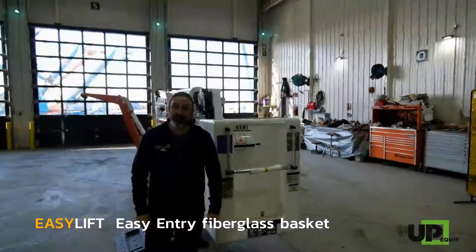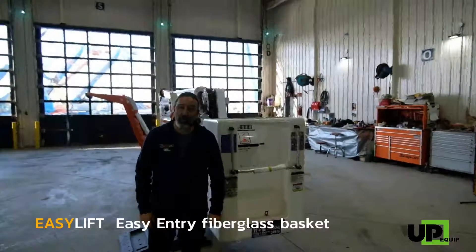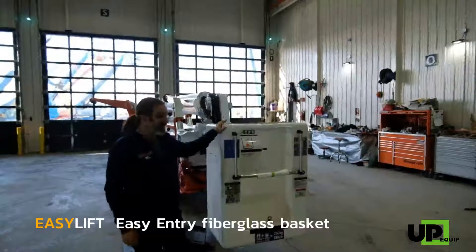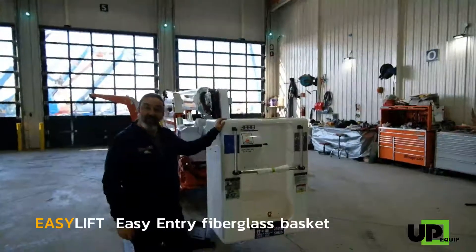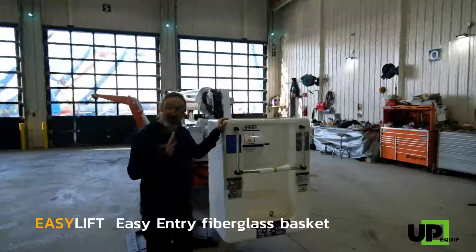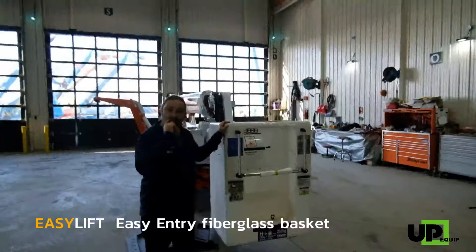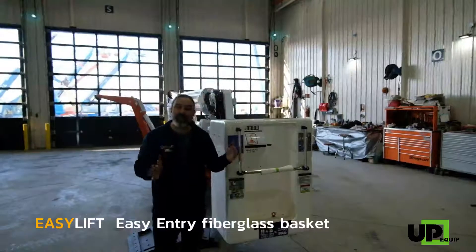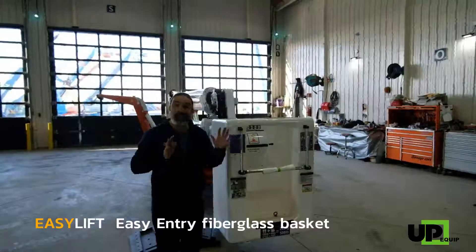One of the great features of the Arborist package is the choice to go with a one-man fiberglass basket. The fiberglass basket's main advantage is that it slides through the canopy of the tree, as well as being easily inserted within the width of the machine itself. So that is a great advantage.